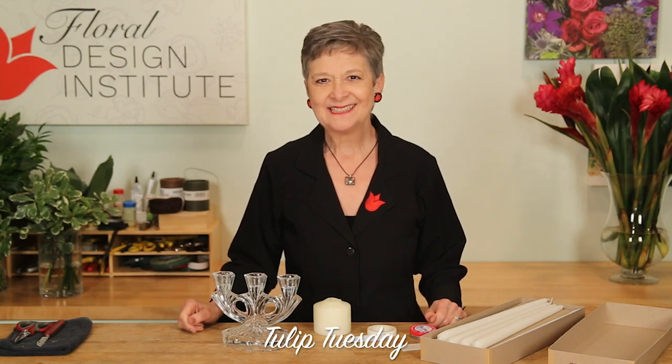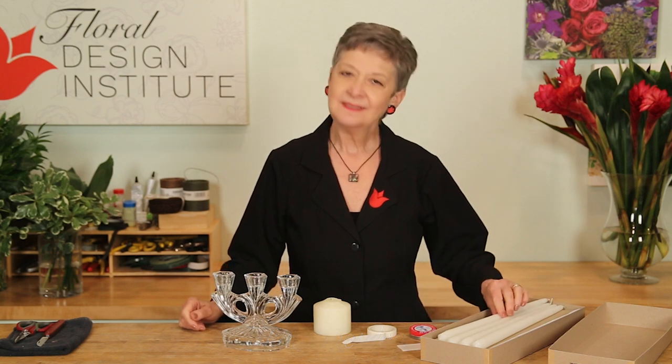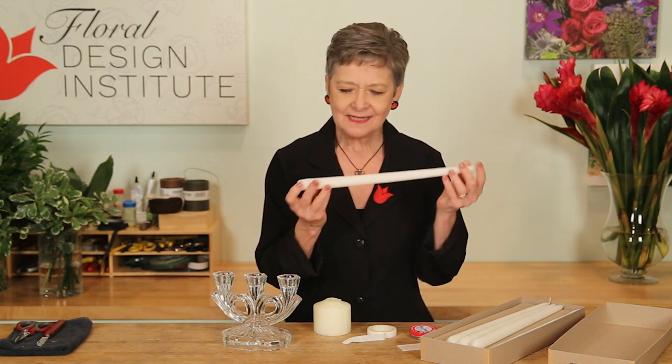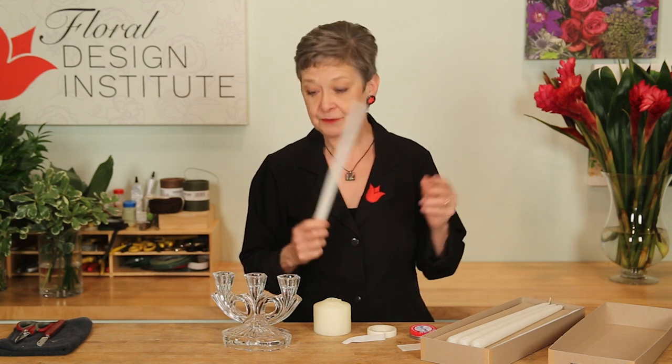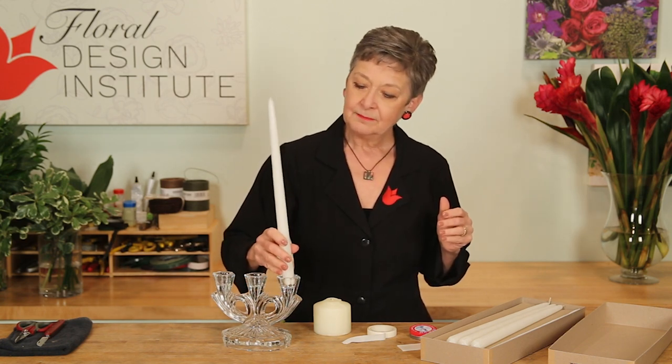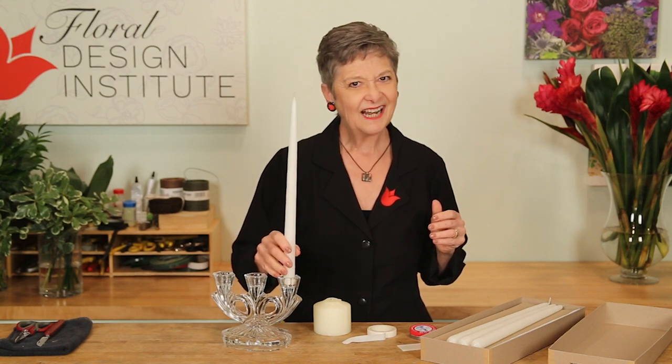Happy Tulip Tuesday! This is the day we share timely tips for the Tulip Pro. Today, talking about taper candles. They're on trend — you see them in all those photo shoots — but keeping them straight? Kind of a challenge.